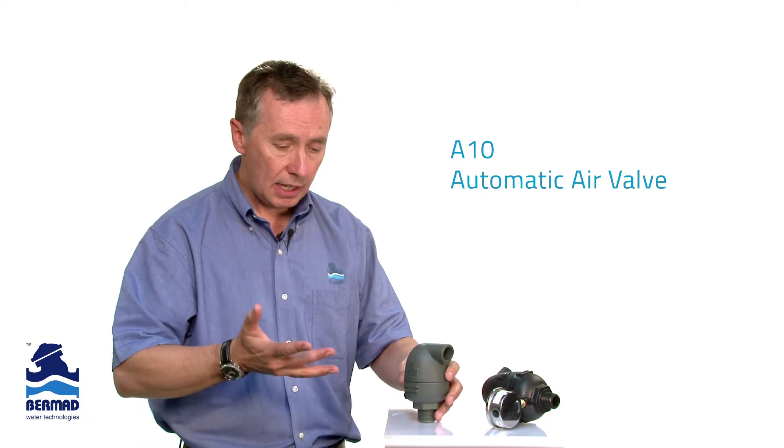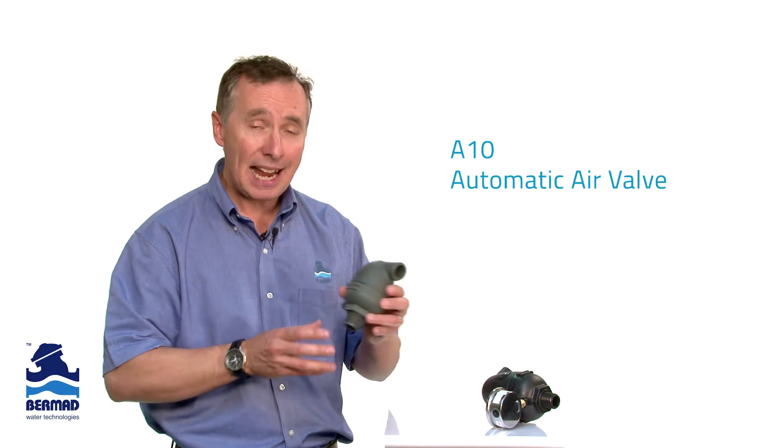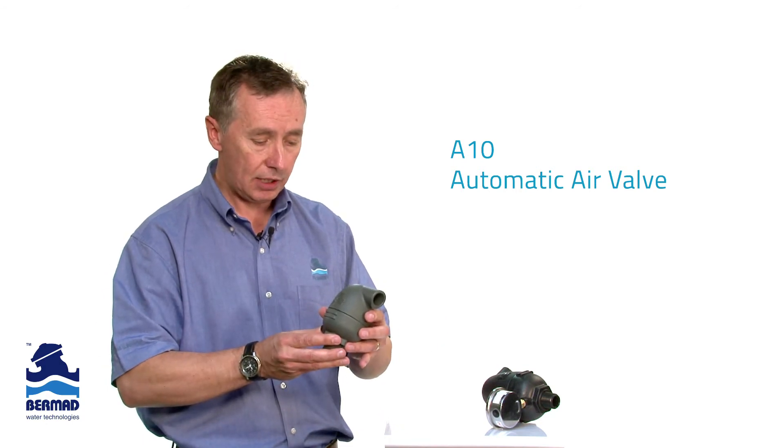So in summary, if you want to minimize water hammer, maximize flows, and ensure that we get the maximum amount of pressure through to the system, the A10 air release valve should be incorporated in those locations.